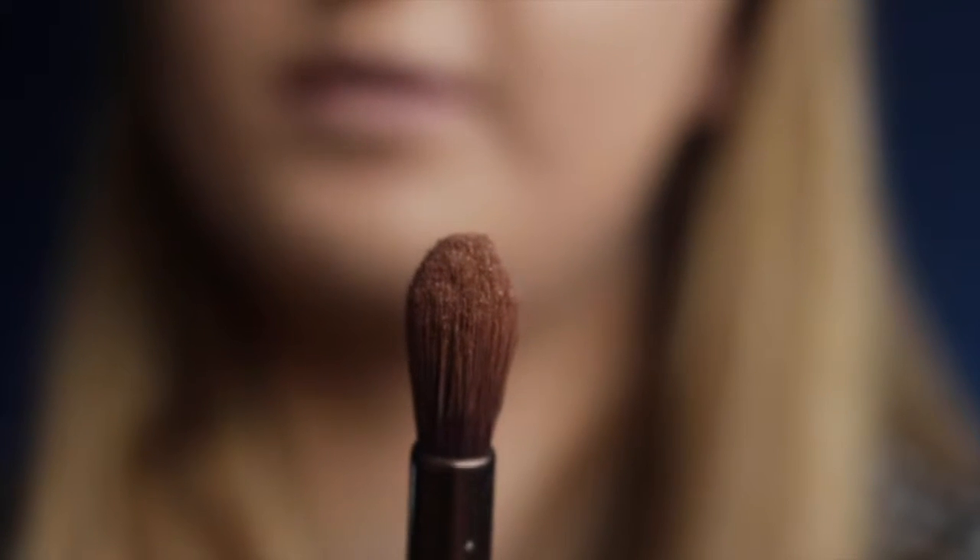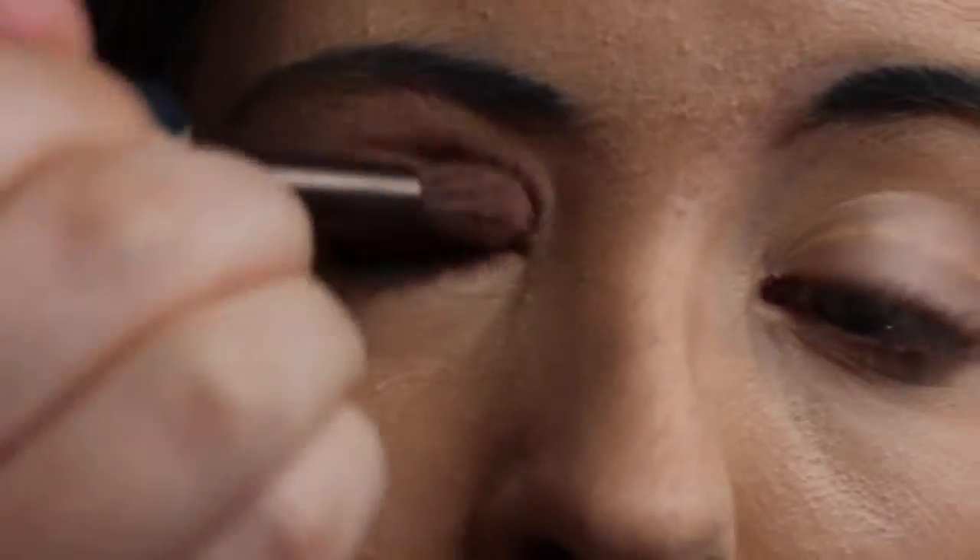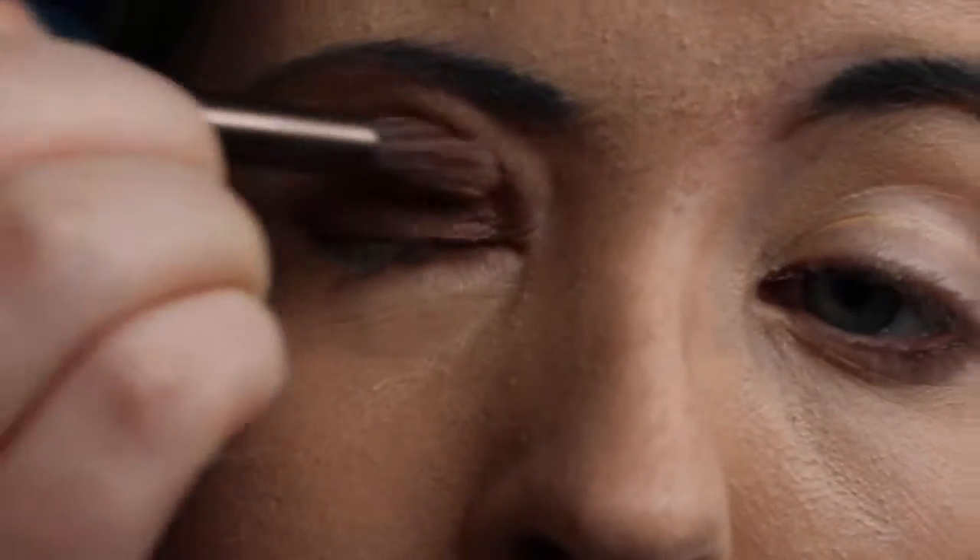Starting with Dirty Sweet first — it's quite a nice colour. I'm just going to fill my whole eye with this and blend it in. It does look a bit patchy at first but I'm using a bigger brush to blend at the same time.